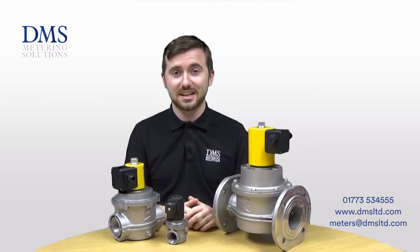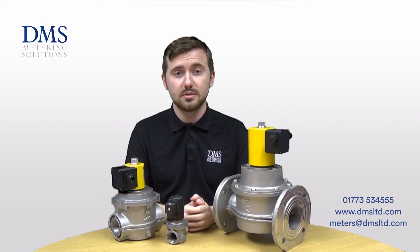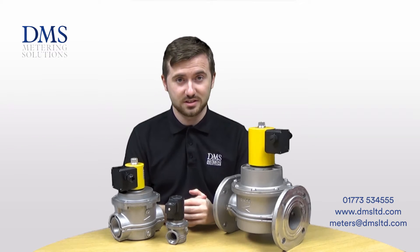Hello and welcome, my name is David from the technical team at DMS. In today's video we'll be looking at our range of gas solenoid valves that we can now offer. Should you have any questions at all, please feel free to leave them in the comment box below or get in touch with our sales team in the office.